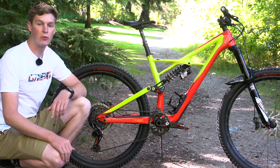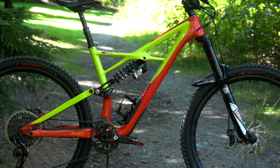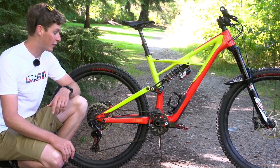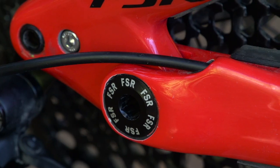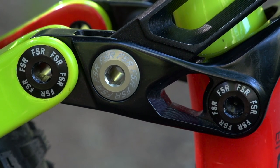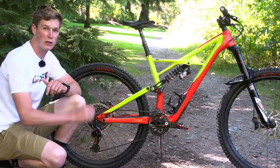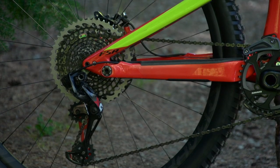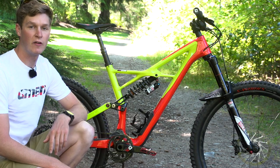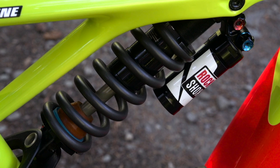Let's take a look at that brand new frame from Specialized. It's a full carbon frame set with internal cable routing. One really neat thing for mechanics is that the bearings throughout the suspension and linkage system are all exactly the same. You've also got boost technology, slightly longer chainstays, and a slacker head angle. The 165 millimeters of travel is delivered by a RockShox Vivid Coil with a 550 pound spring.